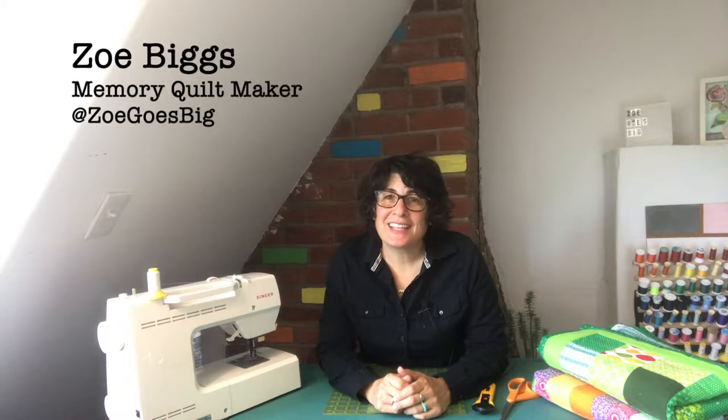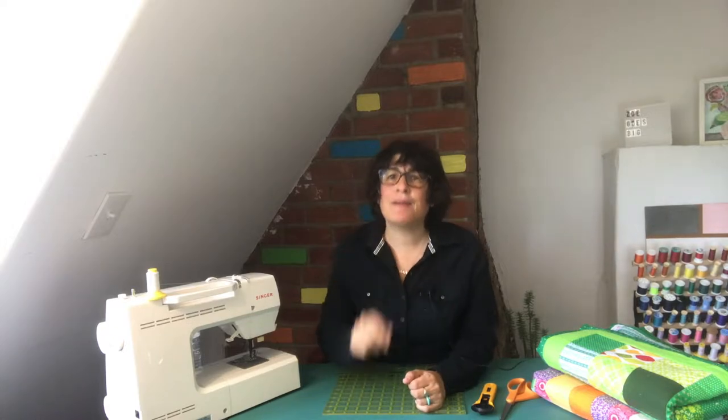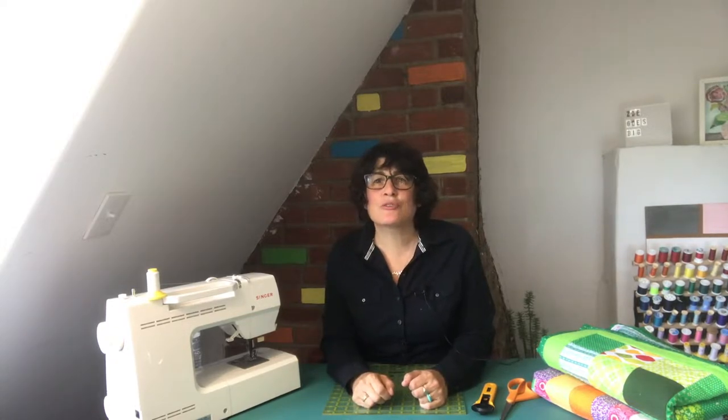Hi, I'm Zoe Biggs and in this class I'm going to show you how to make a memory quilt, also known as a t-shirt quilt. A memory quilt is a quilt made out of anything that holds memories. How tired are you of all those storage bins full of old shirts and special memorabilia taking up drawers and closet space? It's time to take those items and transform them into a beautiful memory quilt that you can enjoy today.